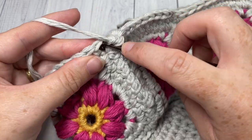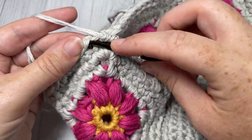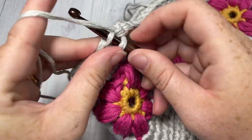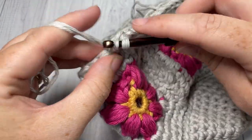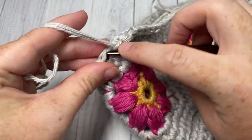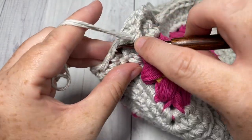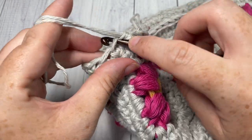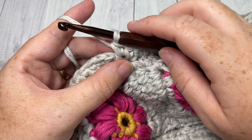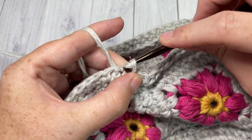Repeat: work one single crochet in the front loop only of each of the next eight stitches, and then two single crochets in the front loop only of each of the next two stitches. Continue that all the way around and join with a slip stitch under both loops of your first stitch. At the end of round one for your brim, join with a slip stitch into that first stitch and chain one. Do not turn your work.